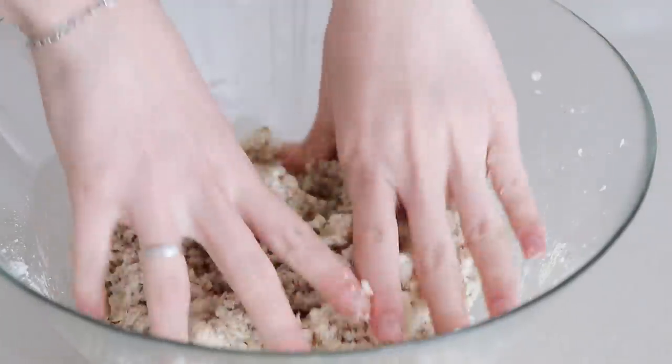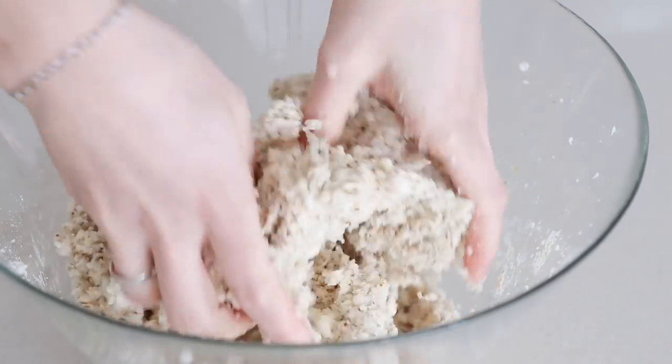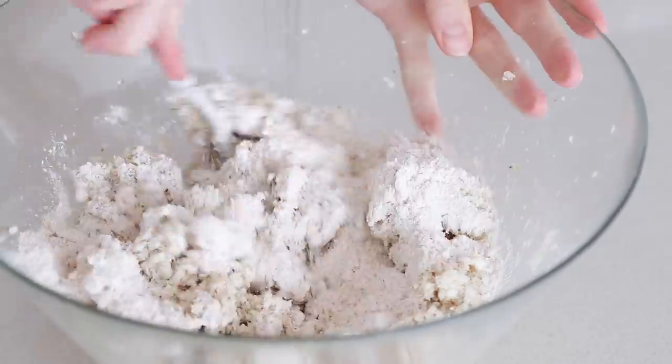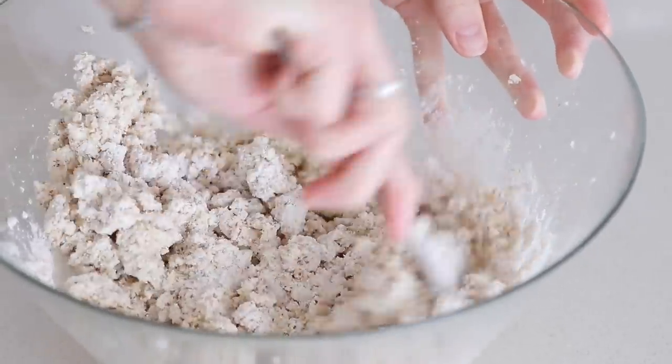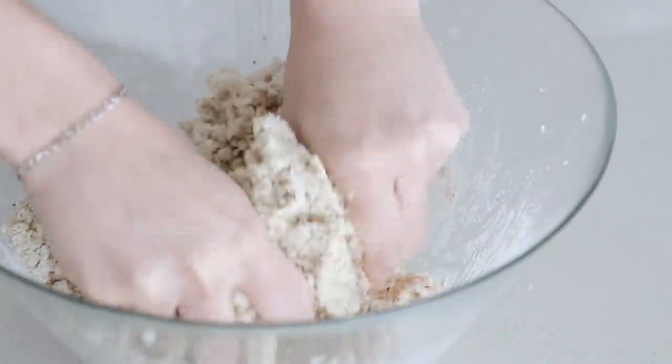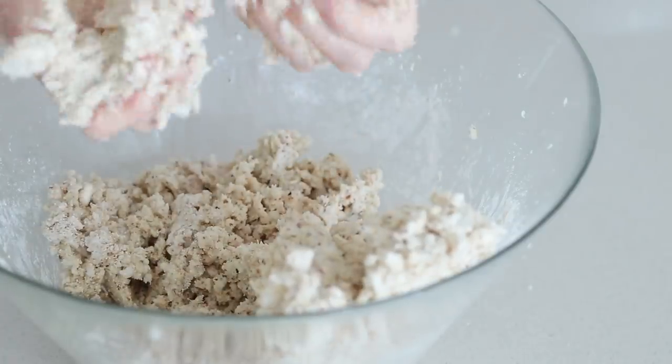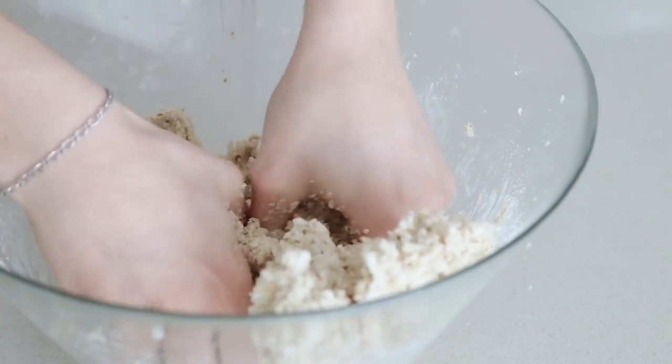Use your hands to combine it. I'm just going to add in another half cup of oat flour. It should start to be all sticky. I'm just waiting for the oven to heat up a bit, and I'm going to make the mozzarella cheese now.